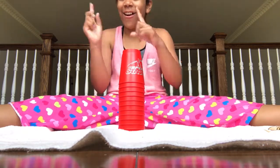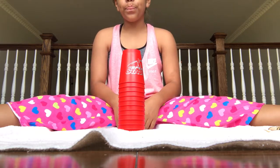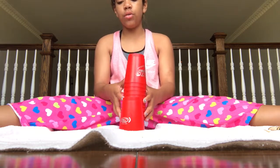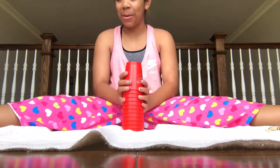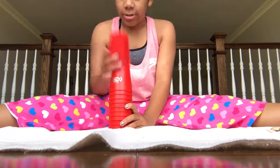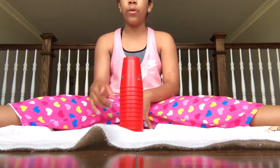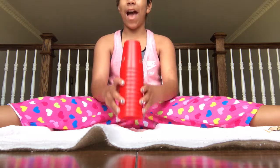And happy Father's Day to all of you guys' dads! So those are basically all the skills I know how to do, and those are what I practice. Because next year this is what I'm going to be doing — it's called Speed Stacks, and I'm so excited to start doing this. I practice pretty much every single day. My favorite one to do is 3-6-3, and I'm going to be showing you guys how fast I can do it.